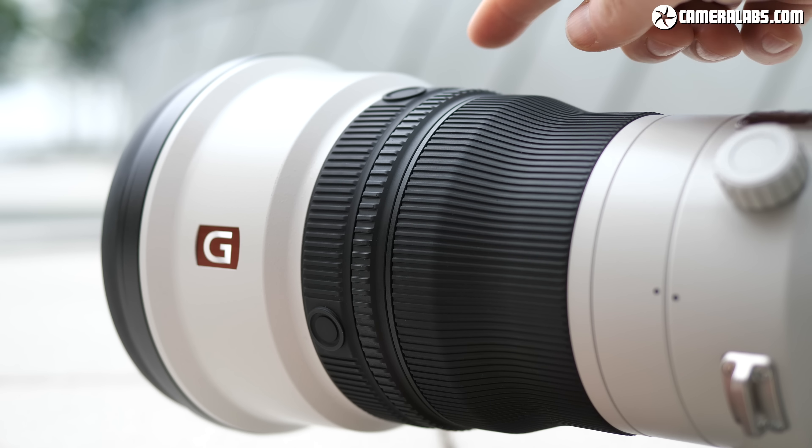When set to power focus, twisting the function ring will smoothly rack the focusing until you let go. This is designed for video use when you want to pull focus smoothly but not use the camera's autofocus system to do it for you. In practice, I found it quite hard to stop at the desired point without overshooting a little, but peaking and practice will of course help, plus you can still use autofocus or the manual focusing ring in video.